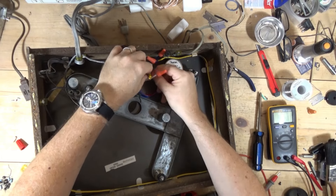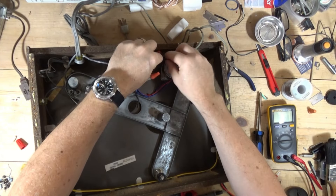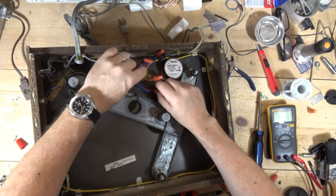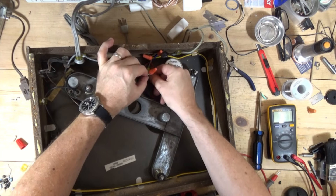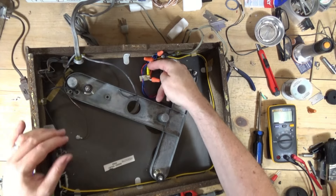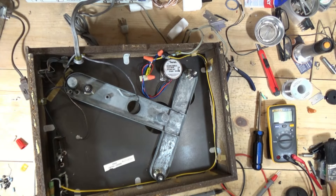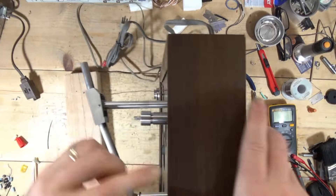All right, so what I was trying to do — before I got super glue all over my hands — I just wanted to get this kind of setting up in here like so. I want to make sure this cap is secure in there. That's probably good enough for now. Let's see what happens.